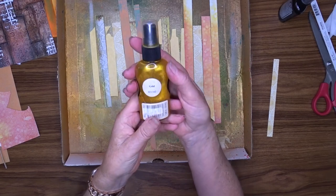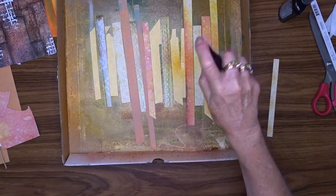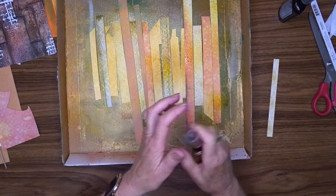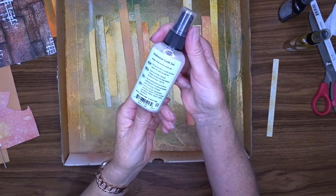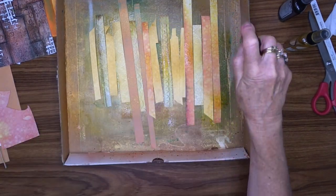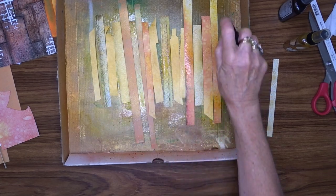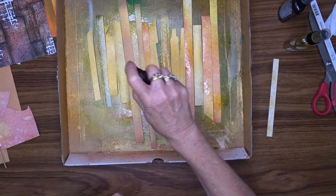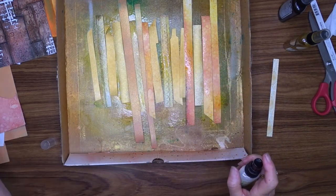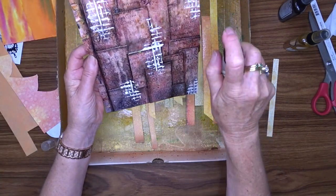To help my strips of patterned paper blend in with the rest of my page, I'm using gold Glimmer Mist to spray lightly here and there, and then I'll also give a coat of iridescent gold, which is just like a clear with a bit of sparkle. I also wanted to lighten off that white paste on my page, so I gave my page a coat of the iridescent gold as well. It doesn't really have much colour — it's just got more of a sheen.